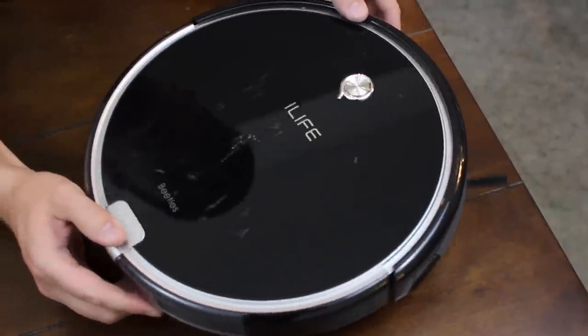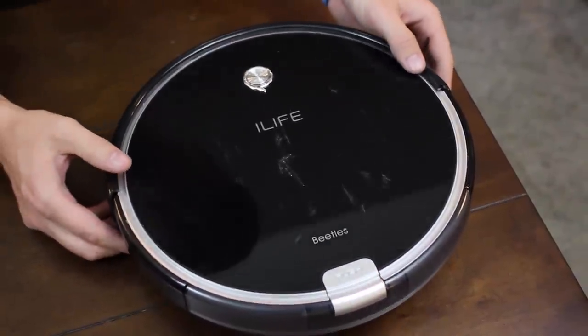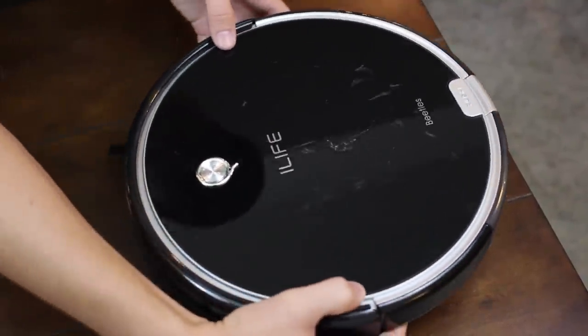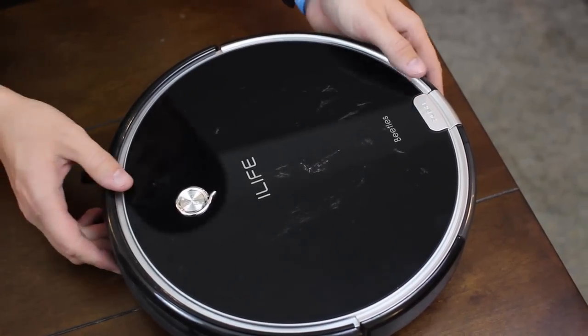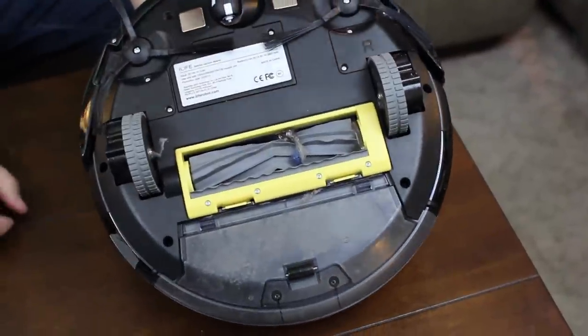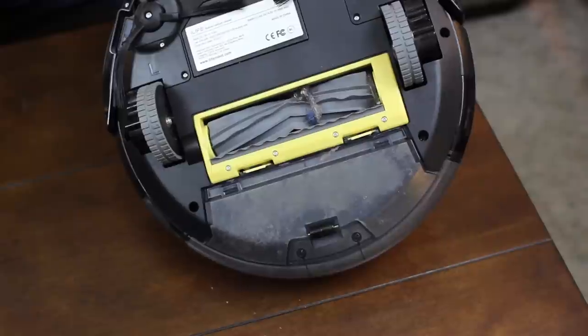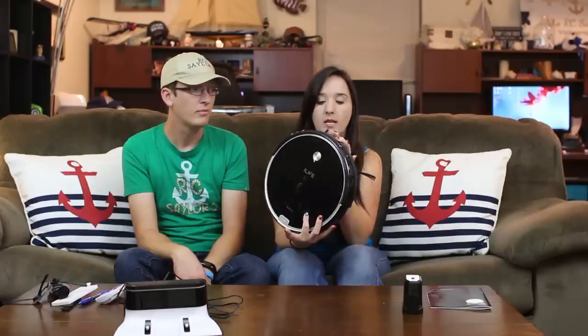It gets stuck sometimes, and that's why it has scuffs. What the product's instruction manual recommends is if your furniture doesn't clear eight centimeters, put it up on pads. I just let it get stuck. Sometimes it'll go the whole time without getting stuck; sometimes it'll run for a couple hours and then get stuck. It'll beep and we'll find it — problem solved. My other one wasn't as forceful so it didn't get stuck, but this one does because it is more powerful.